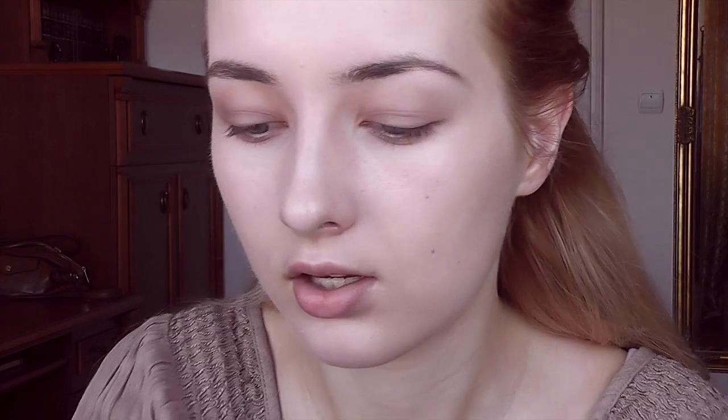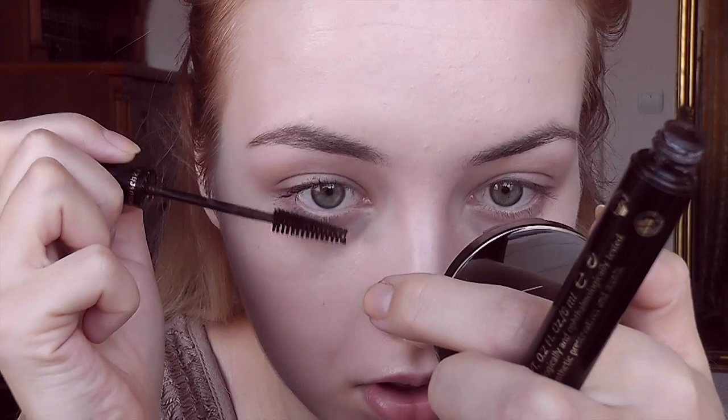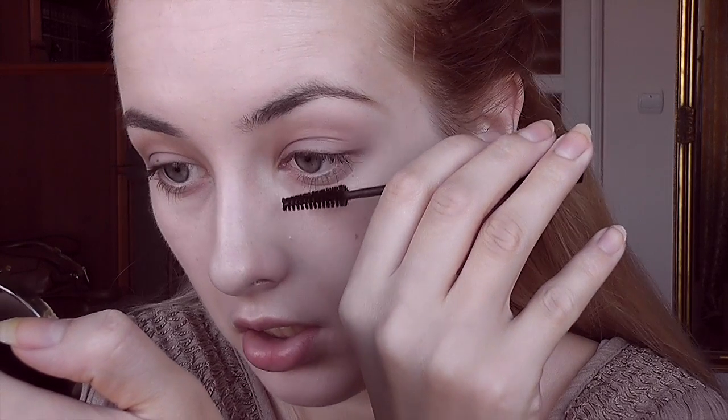She wears mascara on both her top and bottom lashes. I normally don't wear mascara on my bottom lashes but she definitely has it there, and her mascara looks really natural — barely there. I'm using my Dr. Hauschka brown mascara, which is a very natural one, on my lower lashes as well. What's your favorite character from Game of Thrones? Mine is definitely Tyrion Lannister and obviously Jon Snow. I like Sansa too — I know a lot of people hate her. I also really like Margaery Tyrell, maybe because of The Tudors.